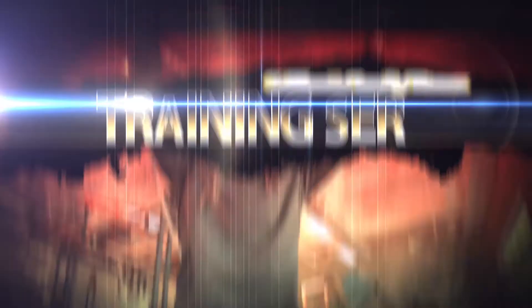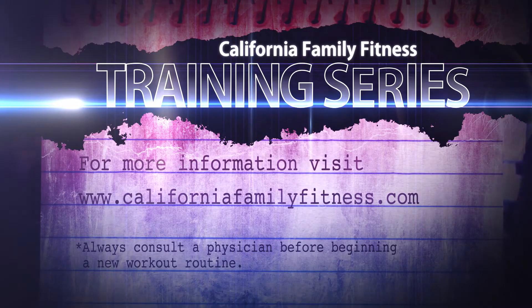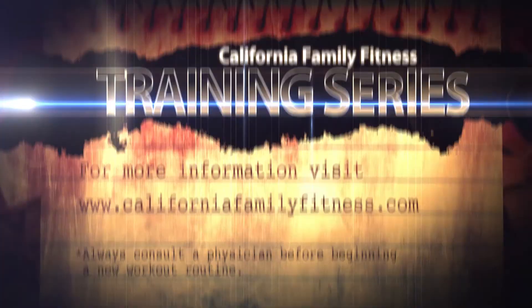For more information on how to work with one of our great personal trainers, visit our website at CaliforniaFamilyFitness.com.